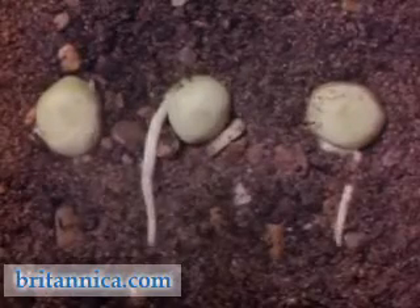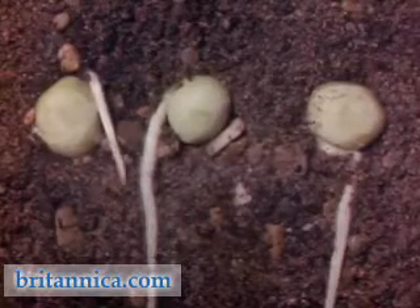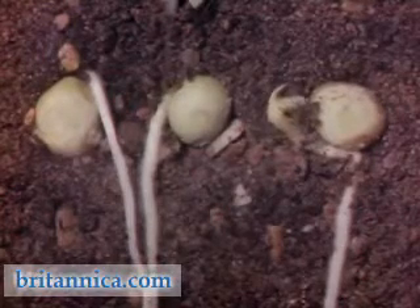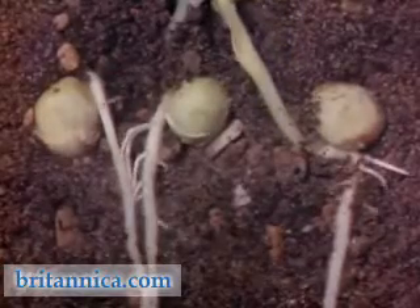These pea seeds are germinating in the dark, yet the roots are growing down and the shoots are growing up. The roots and shoots must be responding to gravity, but in different ways. The roots are said to be positively geotropic and the shoots negatively geotropic.